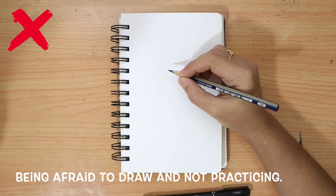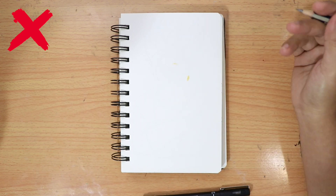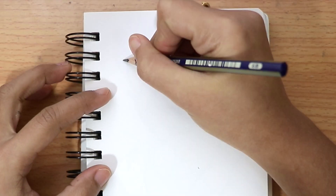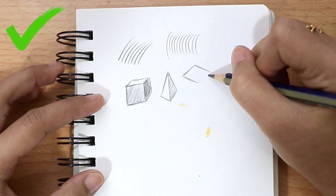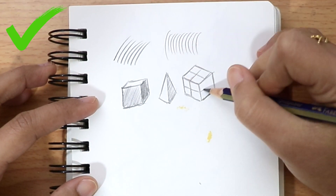Being afraid to draw and not practicing is a mistake. You can practice drawing basic lines and shapes, and by doing this, you will create a muscle memory that will help you to be confident while working on your drawing.